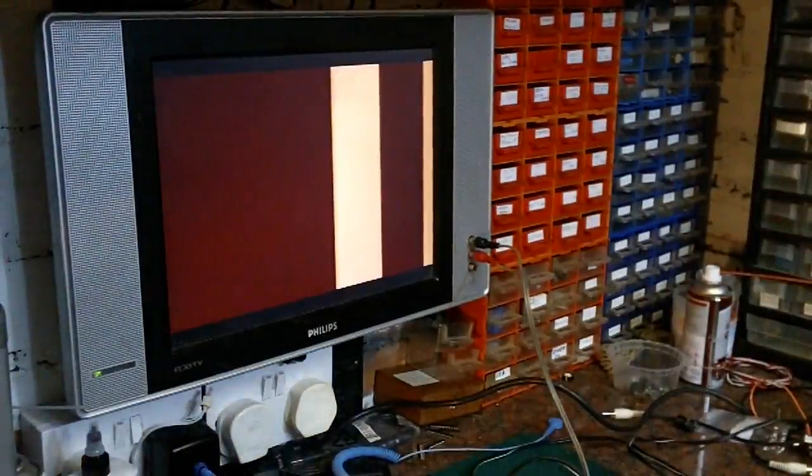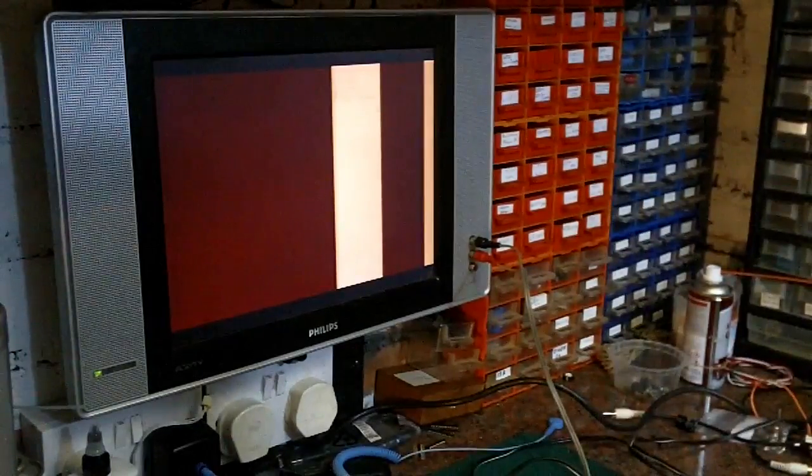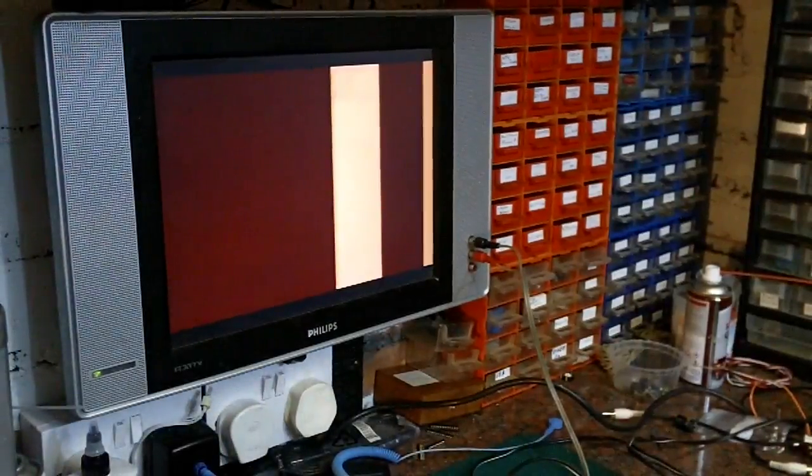So I thought in this video - and it's probably going to go into a couple of videos - we'll start by taking this apart, getting the board out and making sure there's nothing absolutely obvious. Then we'll take it from there as a process of substitution. We'll possibly look at the RAM as well, because this is only a 16K machine and I'd like to perhaps upgrade it to the full 64K it's capable of, which would make it the machine I'd keep for my own personal collection.